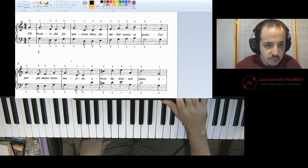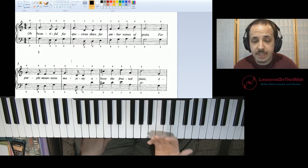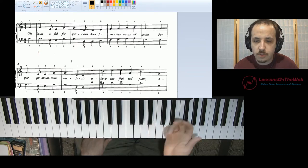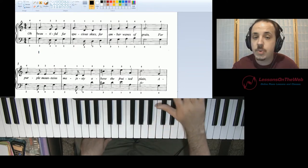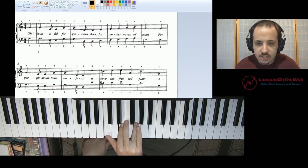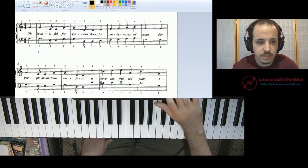That brings me to something we got to talk about first: what key are we in with this song? Well, I think we're in the key of C, because we have no sharps, no flats. I see a lot of G's, E's, and C's throughout the song without much variation. I mean, there's a C sharp in there, but let's just say we're in the key of C. It certainly looks that way.